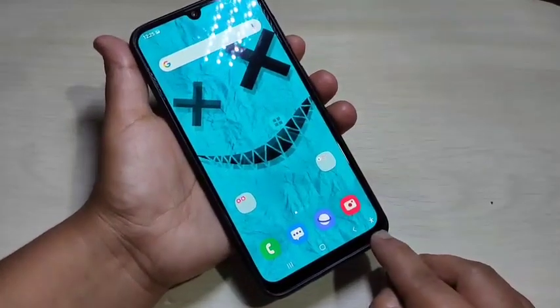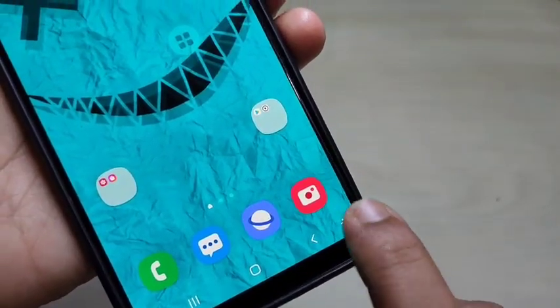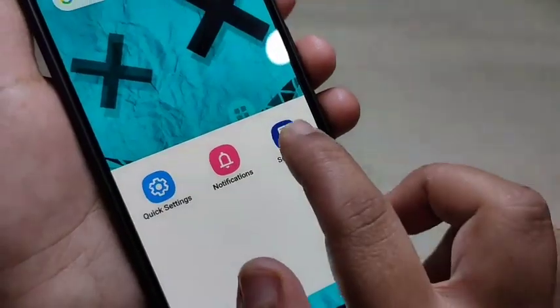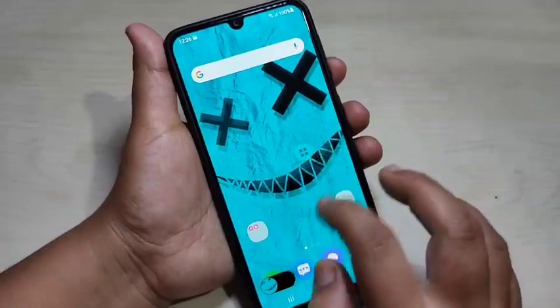For the second method, here you can see one menu — this is the accessibility menu at the bottom right side. If you tap on it, it goes to the next page where you can see the option to take a screenshot. Just tap on it and you can see the screenshot is captured.